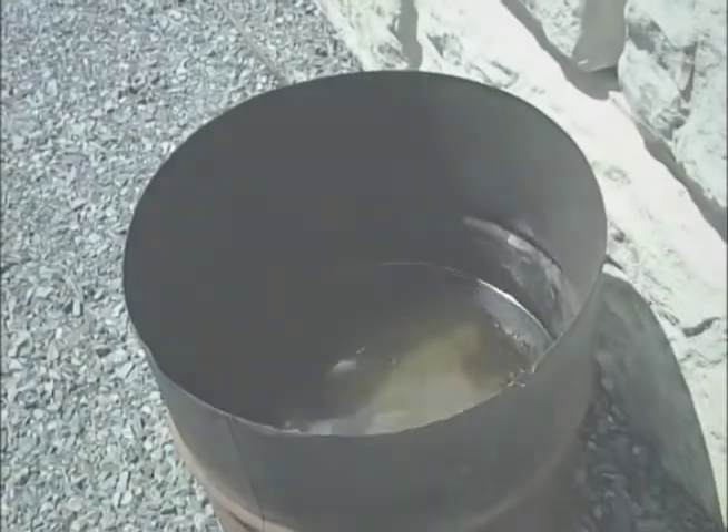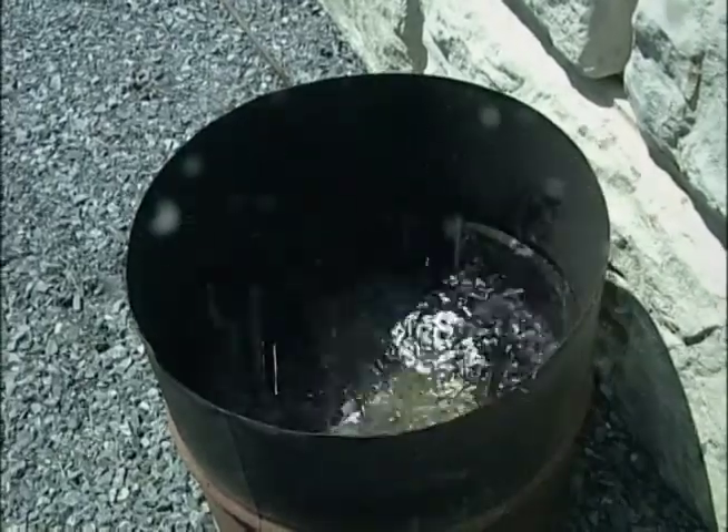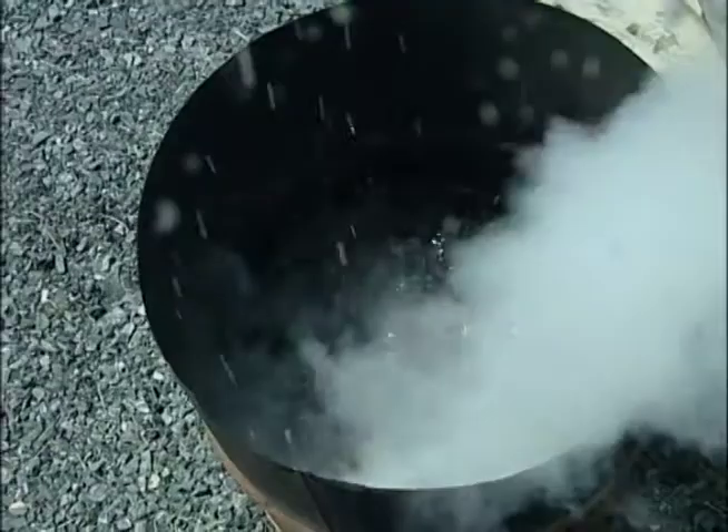Another question that utilities might ask is, will STAT-X work underwater? What happens if the unit falls into a sump hole or there is water in the manhole, cable space or vault? The answer is yes, it will work. As shown here, the first responder is fully submerged. It also works in a wide temperature range and other harsh conditions.